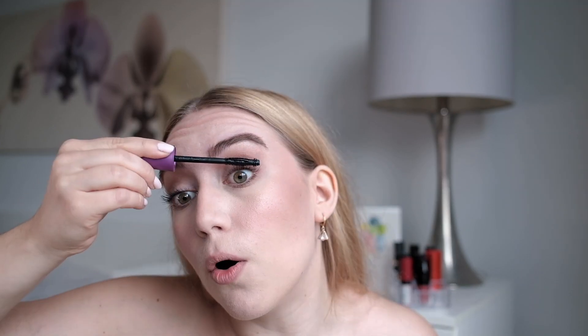The next question is: what product were you most sad to use up during your no-buy? Actually, this is a skincare product — does that count? I just finished this week this Pacifica makeup remover product and I loved it. I acquired it fairly recently and I love Pacifica — I really like the smell and everything about this product. I've been kind of rationing my use of it the past couple weeks because I knew it was running to the end, and then this week I saw it on sale at Shoppers so I was like, you know what, just go buy it again. It's not a backup because I'm going to finish it within the next couple days.